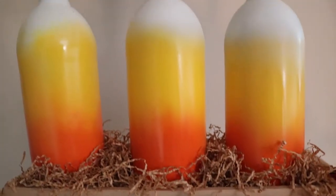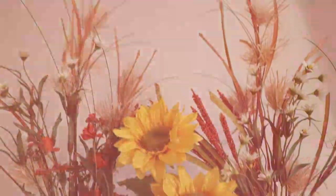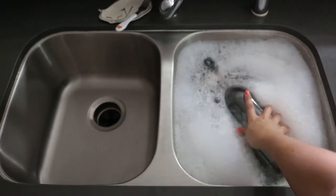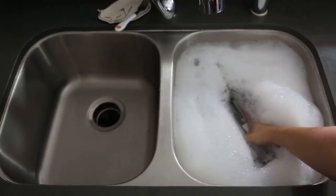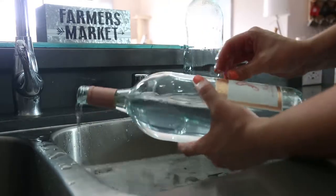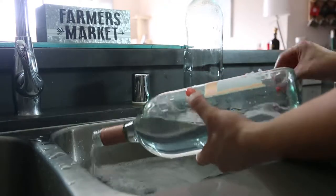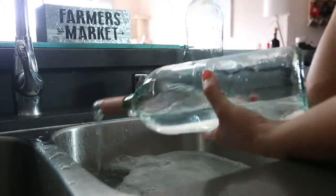The first one we're going to make is a candy corn vase out of an empty wine bottle. The easiest way to remove the labels from the empty wine bottle is to soak them in hot soapy water. After about 10 to 15 minutes the glue will soften and your label should peel right off — kinda. You'll probably still have to scrub a little bit to get the last bits of glue off.